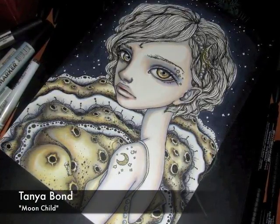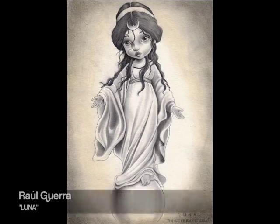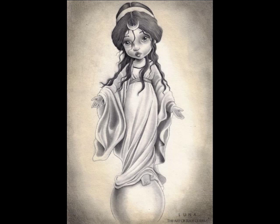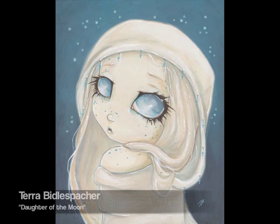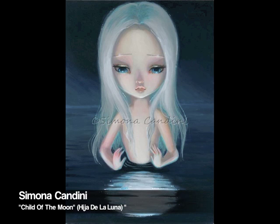Here are the pieces by my fellow Bad Apple artists depicting the theme of Hijo de la Luna. They're all incredible and so unique in their style. I really wanted to share them with you because I know a lot of you feel like you don't have your own unique style, but a lot of times when you put your work next to other work, you see that your own style really does come through.